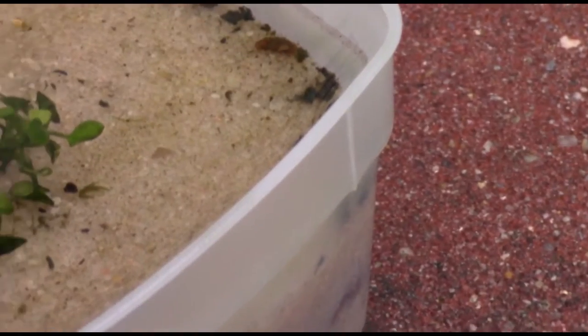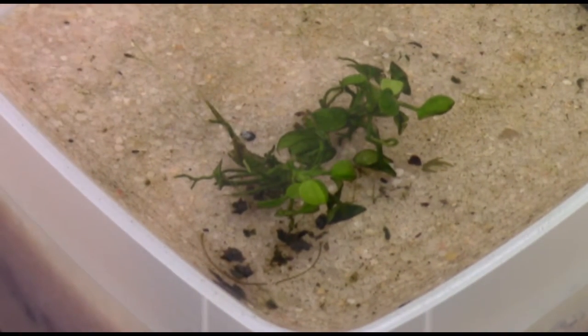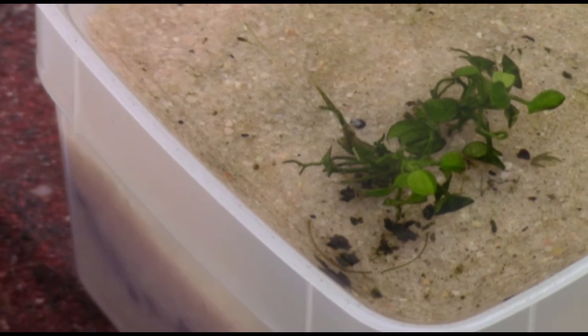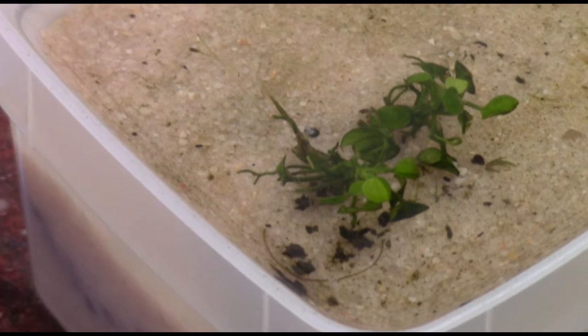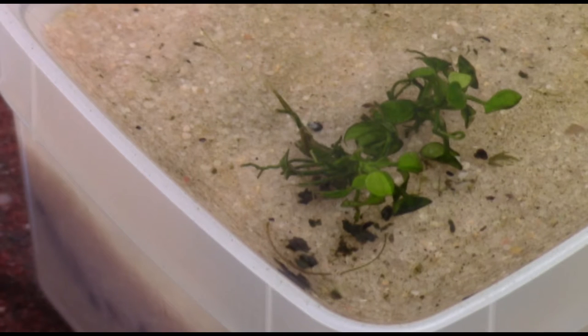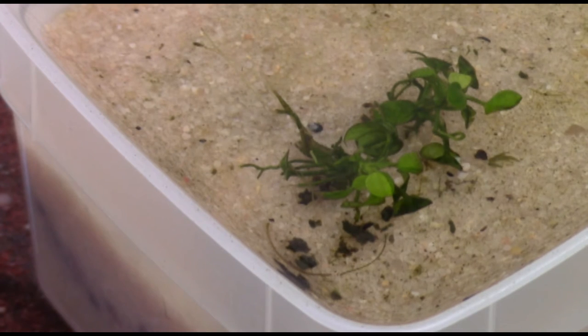These are all multi-layered substrate beds in each of the pots. Some of them consist of different layering, but for the most part, in the clay pots, they are a layer of sand for good rooting material, and then on top of the sand I put all different kinds of dry fertilizers, and then on top of that I put some fluorite. That's basically what it's made out of.